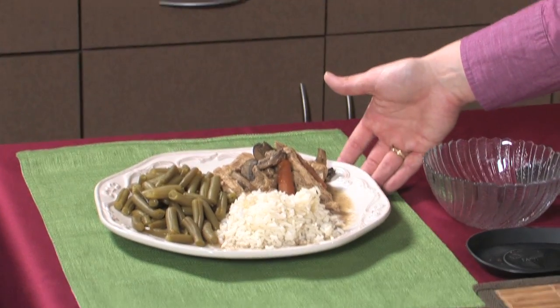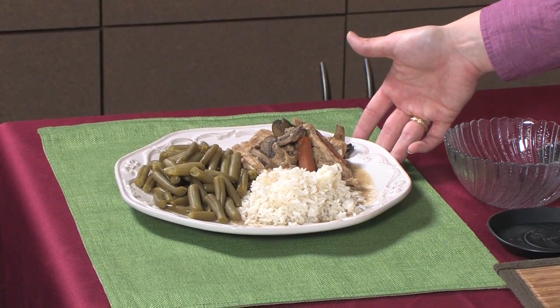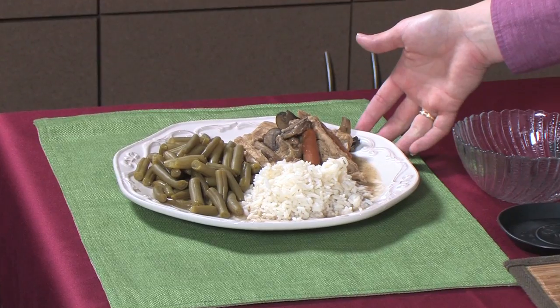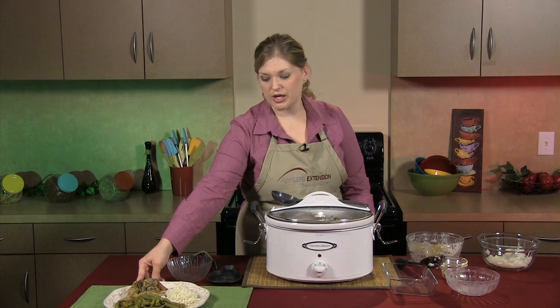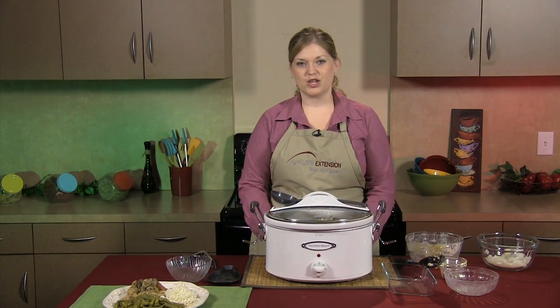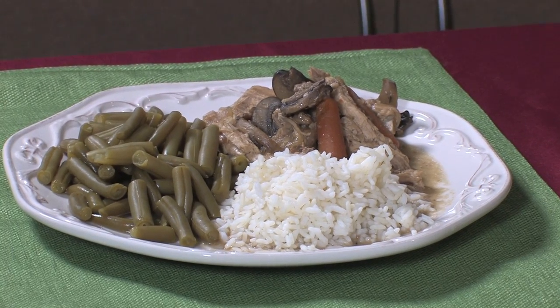Here's our final product. We have our pork roast — you can see our nice carrots and mushrooms in there. We've got some rice, and of course half of our plate is green. We've got our green beans, and we like to make sure that half of our plate is made of vegetables.